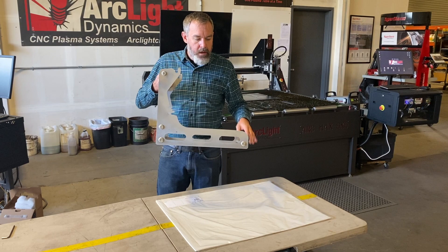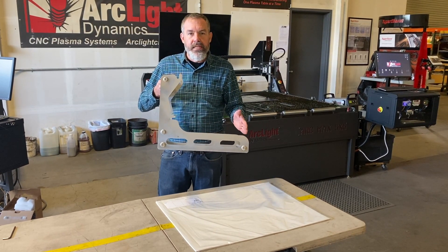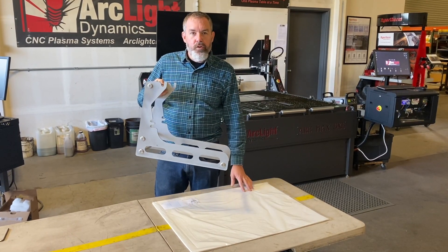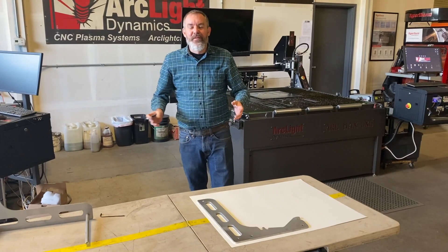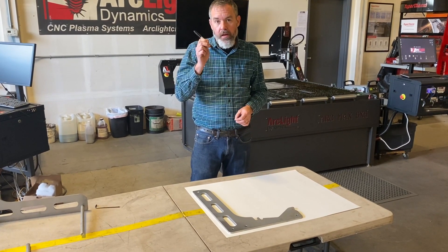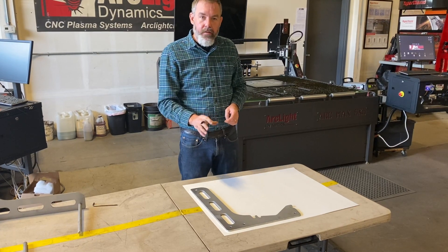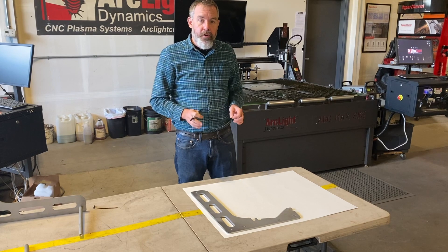What we're going to do is trace this pattern so we can easily input it into the CNC plasma cutter. We're going to utilize our Auto Tracer as well as some white poster board and a Sharpie. My first step is to lay our part out on a clean piece of white poster board, then trace that part using a nice new Sharpie to get a really high contrast image that we can trace in with the Auto Tracer.